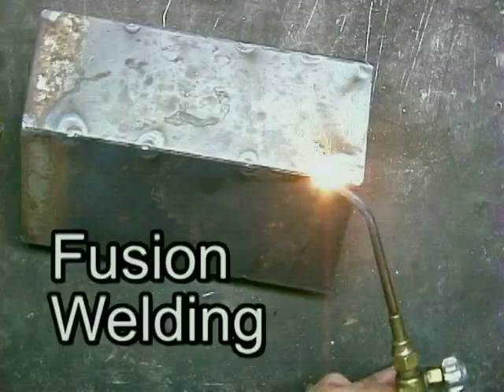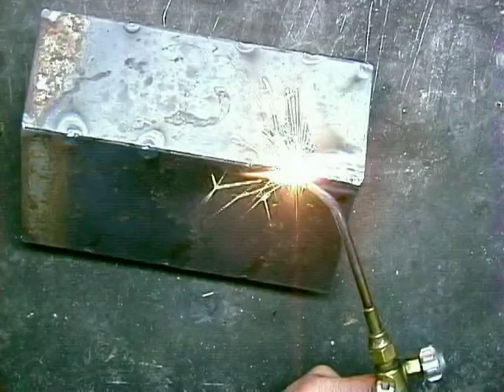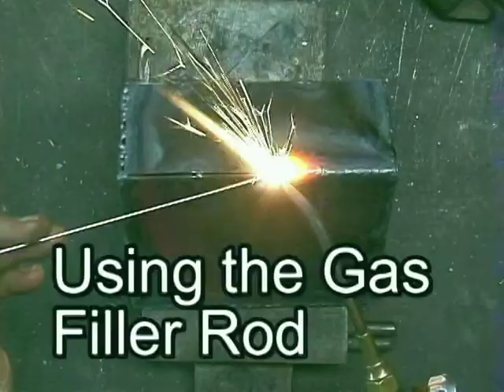Here I'm doing fusion welding — melding both edges until they're molten and fused together. Now this is an example of using the gas filler rod.